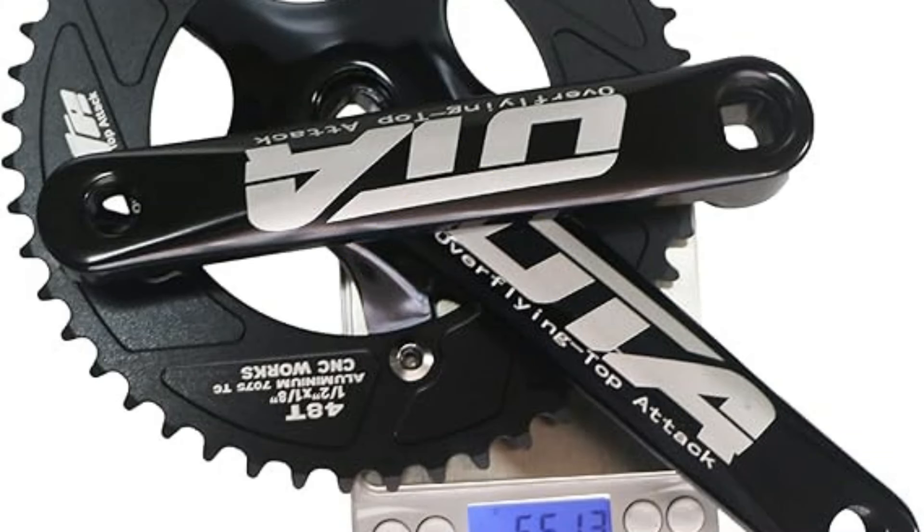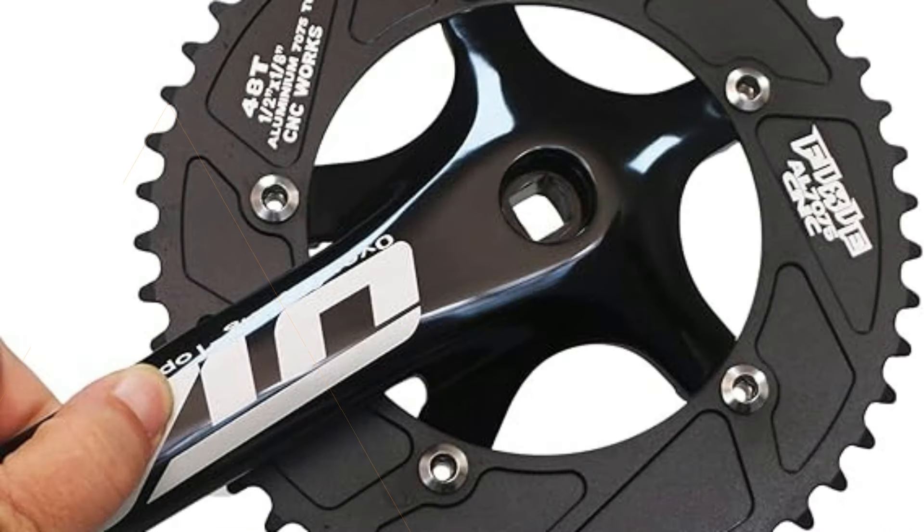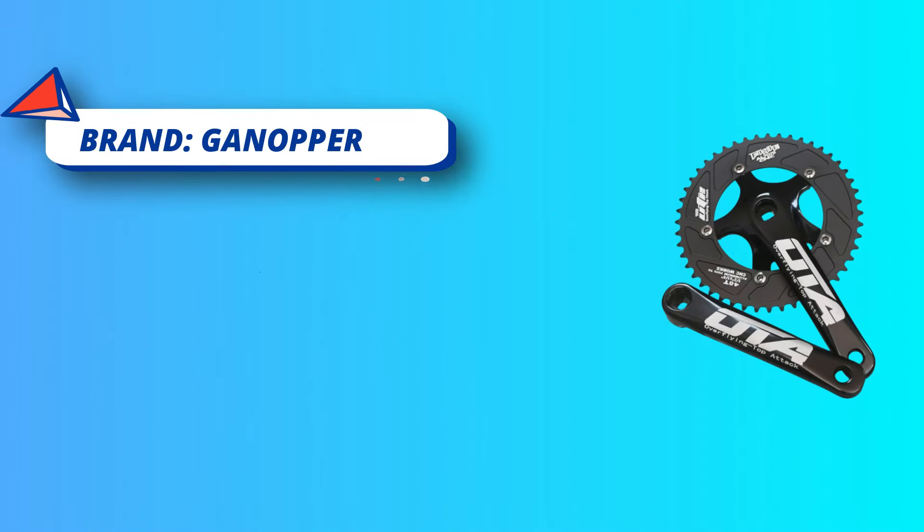Crank Length: 170mm. Pedal Size: 9/16-inch. Chain Size: Standard half inch by 1/8-inch. OLD: 68mm. Hole: Square Taper. BB: 107mm.